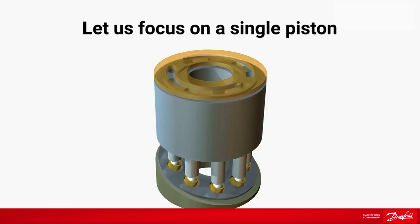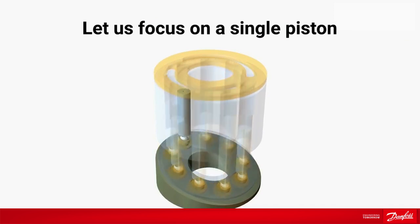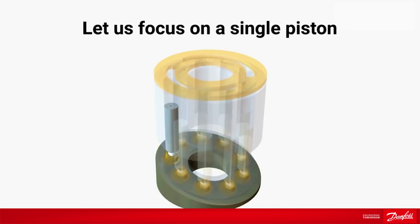During one rotation of the driving shaft, a piston has two states: state 1, which is the suction cycle, and state 2, which is the pumping cycle.